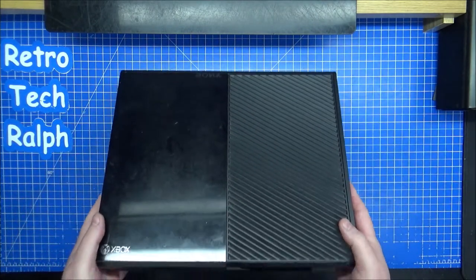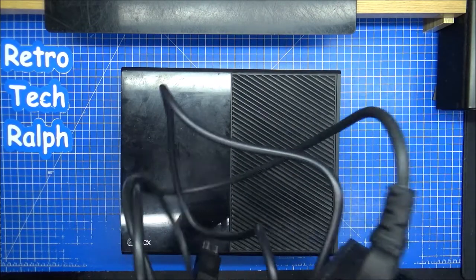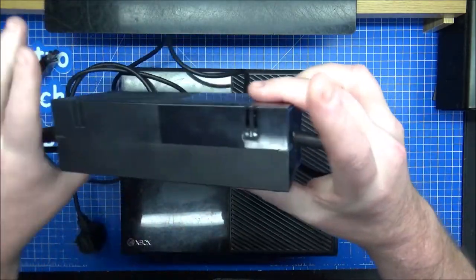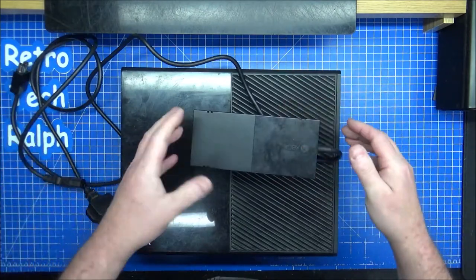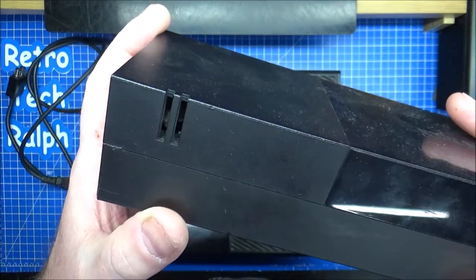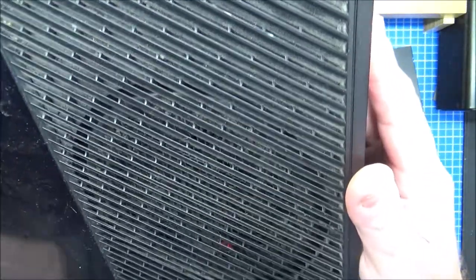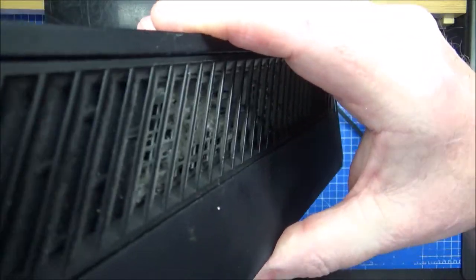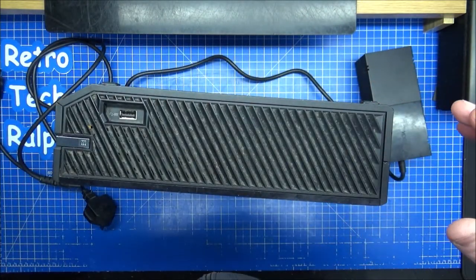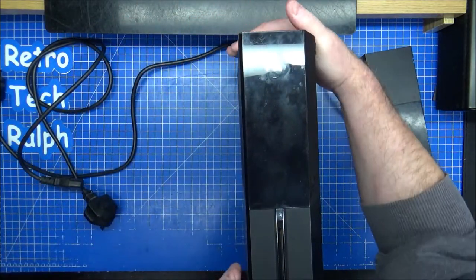A friend at work has given this to me to repair. Apparently when he uses it, the power light on the power supply lights up fine and then goes yellow. It might just be the power brick — there's definitely fluff that needs to come out. These are actually perfect to get hold of now because they're cheap and they're a good little honest system you can still get brand new games for.